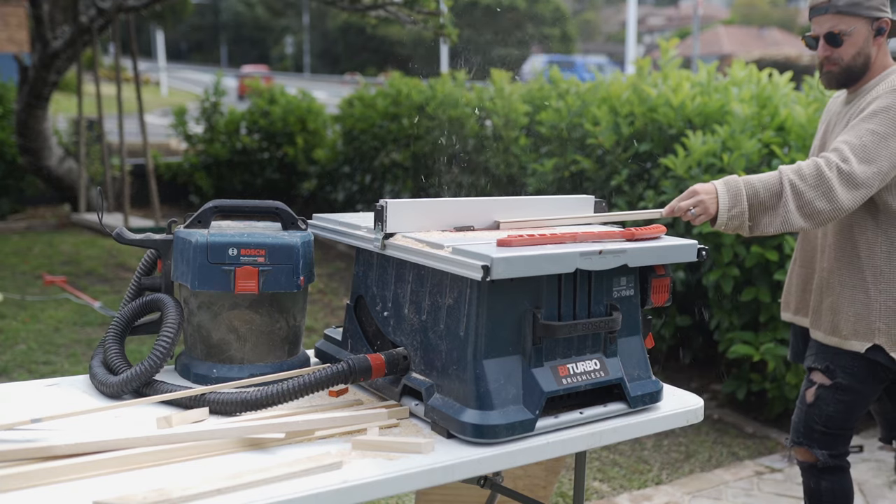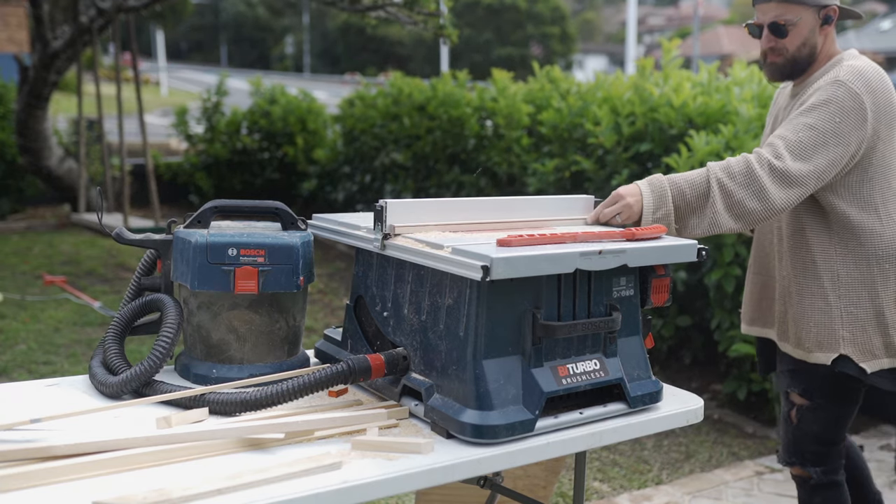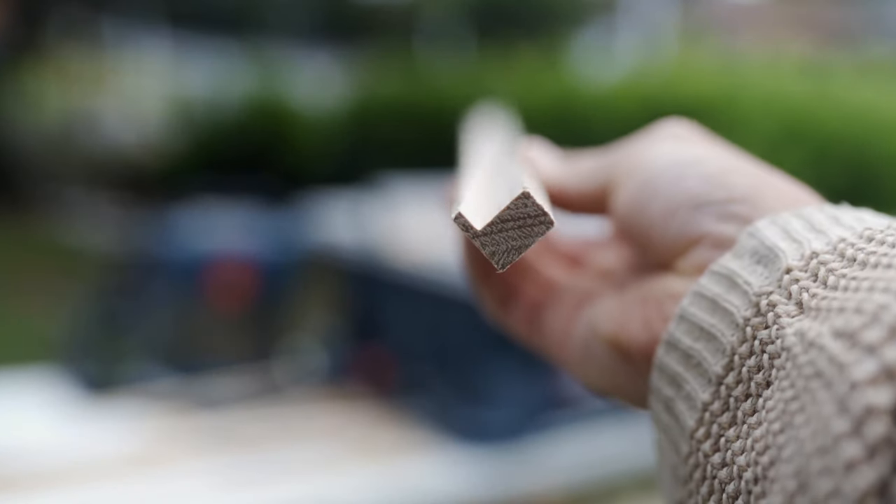One of the things when it comes to table saws is they are generally a pain to move about — they're usually really heavy and then you've got to plug them in and get the cable out. By having an 18 volt one, I think you're much more likely to pull it out, even if you just need to do two or three cuts. It's so easy to set up and get going that I feel like you're much more likely to use it.